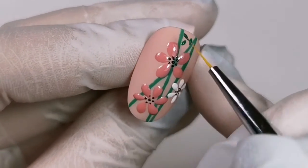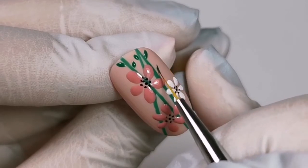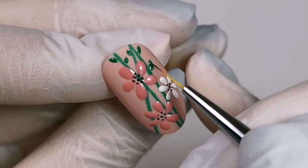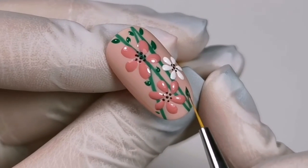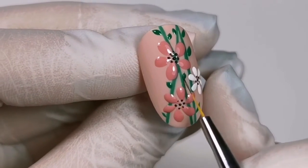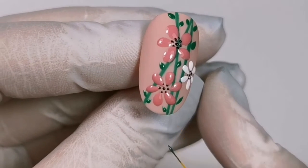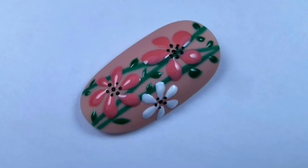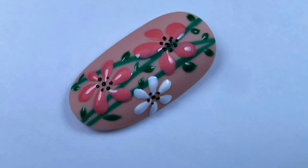I paint the leaves and then I cure the lamp for 30 seconds. Look at the result! My flowers hand-painted on my nails.